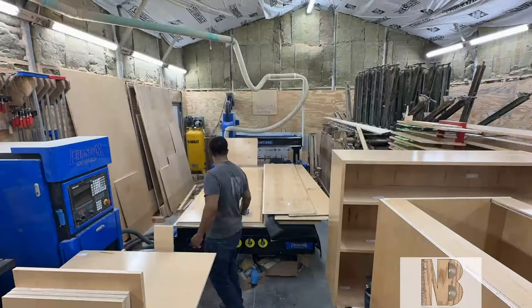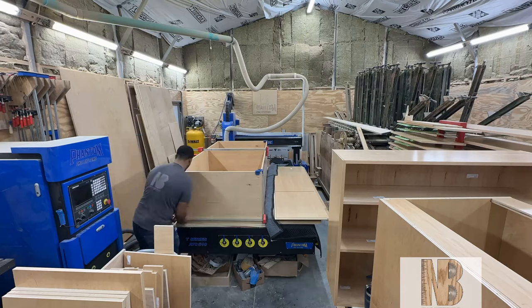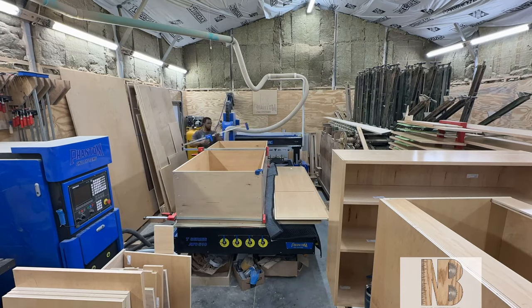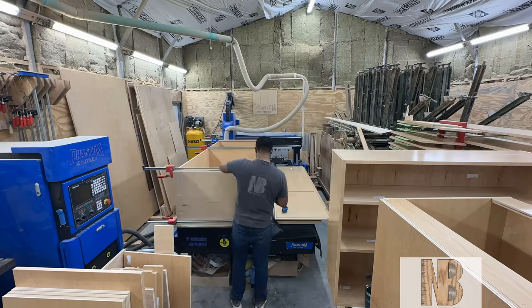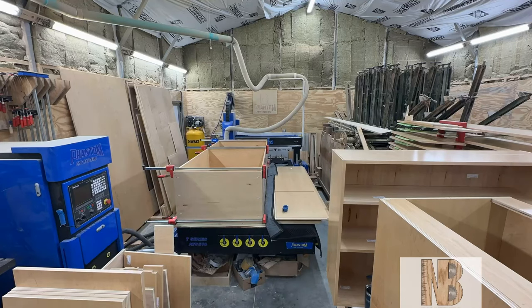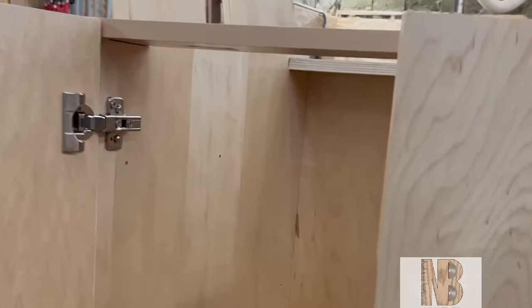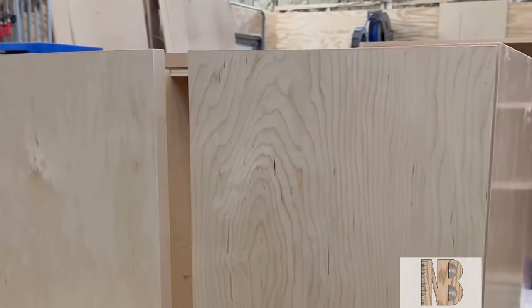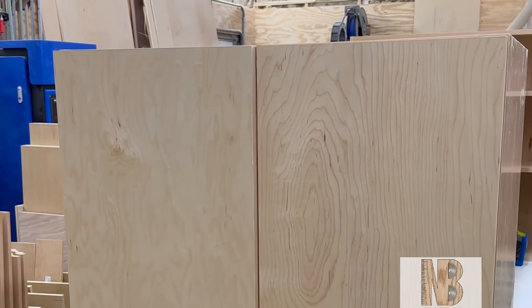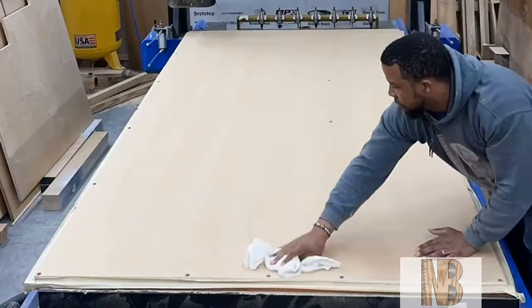I want to give a quick shout out to Phantom CNC for making a really quality machine, because this is a big job bringing in good money for my business and family, and I wouldn't have been able to do it as quickly and accurately without the Phantom CNC. Also a quick shout out to the Mosaic program for offering such an easy-to-use program.